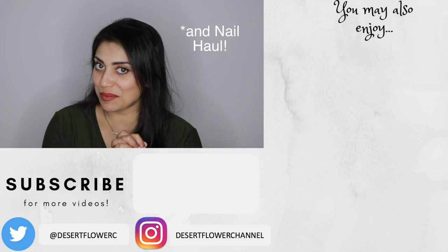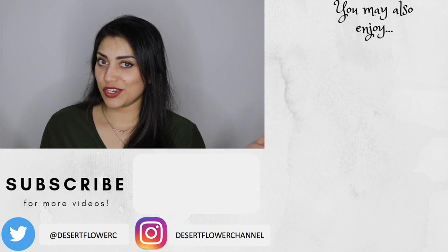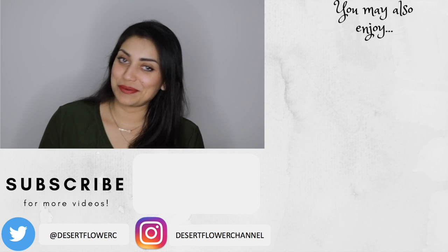Alright guys, so that's it for this Hobby Lobby haul. I hope you guys enjoyed. Please subscribe if you haven't already. Give this video a big thumbs up and I will see you guys in my next video. Bye!